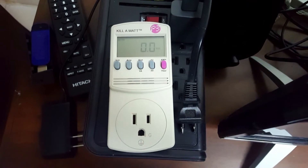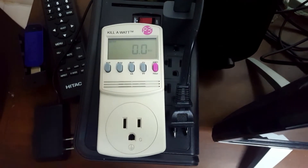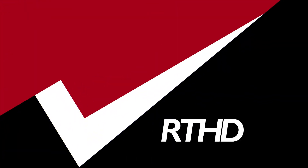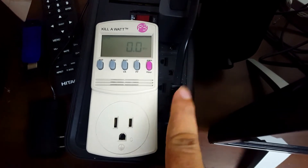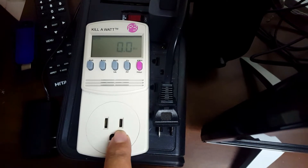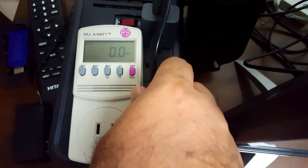Hey guys, welcome back to another video. In this video I will be checking the voltage of a 50-inch LED smart TV — it's actually a JVC 50-inch LED 4K smart TV. What you're seeing here is the power plug, and I have the Kill-a-Watt already set up and already on watts, so I'm going to plug this thing in and see what happens.